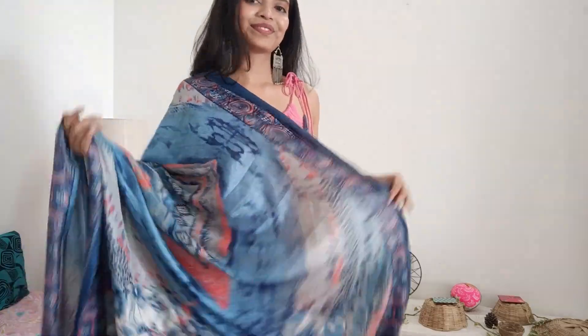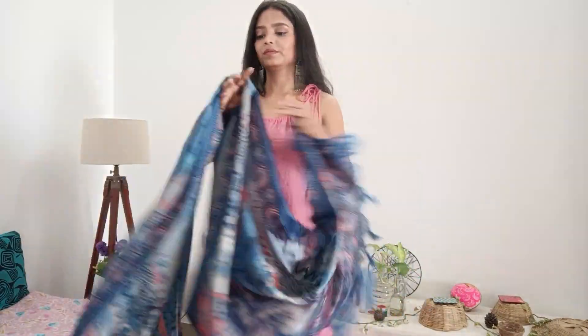Hello everyone, welcome back to my channel. I am Pallavi and in this channel we talk everything about fashion. In today's video, inspired by Pinterest, I am going to show you 4 or 5 dupatta drapes which will help you in the coming festive season. This is the dupatta which we are going to style in 5 different ways.